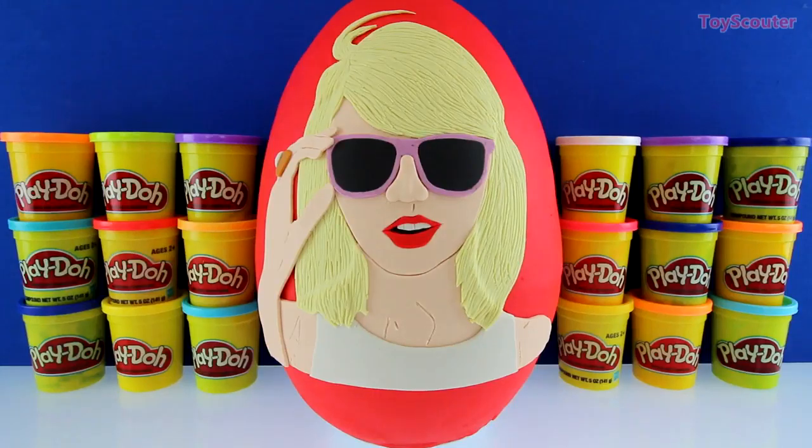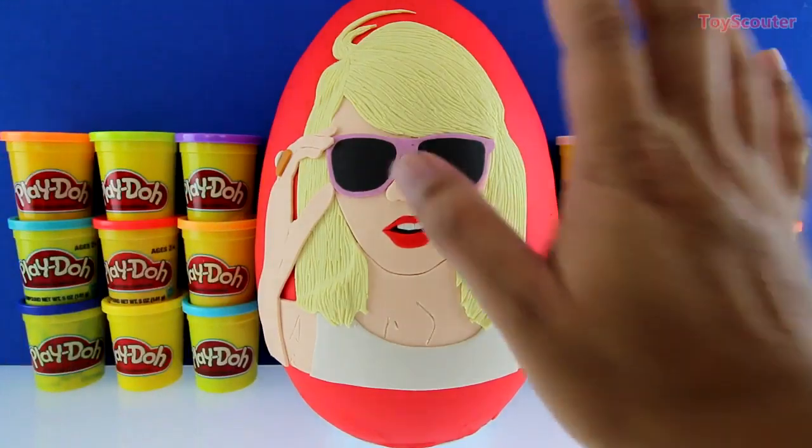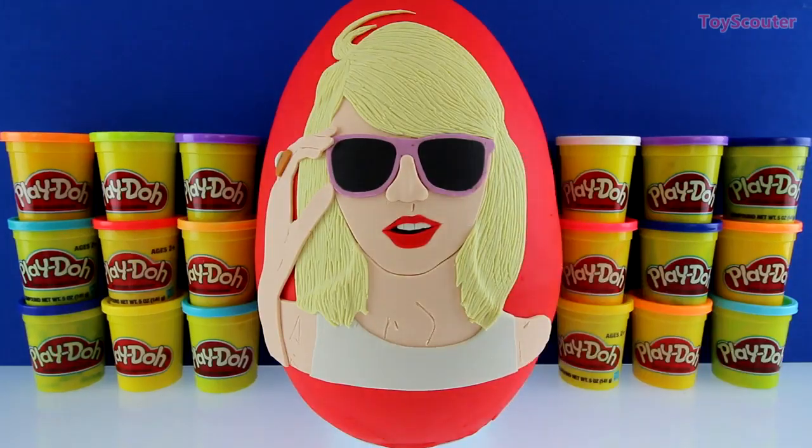Hey guys, welcome to Toy Scatter — it's me Toy Hunter, and today we have a giant Taylor Swift surprise egg. This egg took us five hours to make, so give me a thumbs up if you like it. Can you guys tell me the name of the album that her song Love Story came from? If you know the answer, put it in the comment section below.